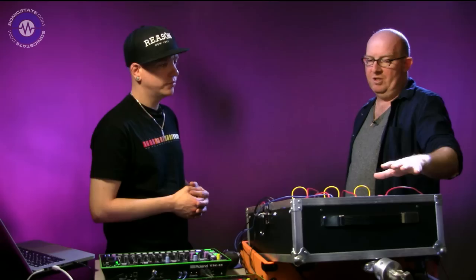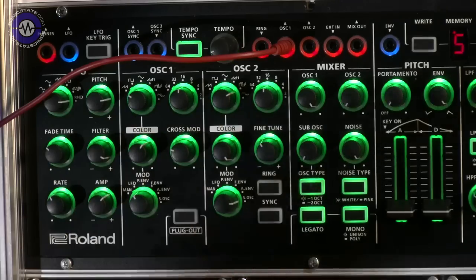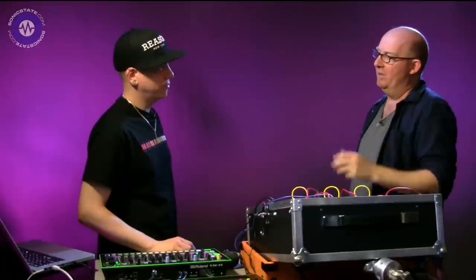With the plug-out technology it works exactly the same - you flip between the plug-out and the main synth. With the expanded memories coming, it's 64 patches for the plug-out and 64 for the System 1 patches - so 64 for each.